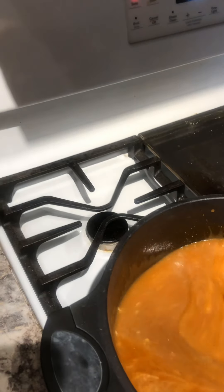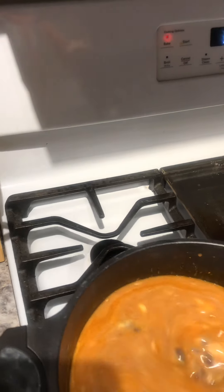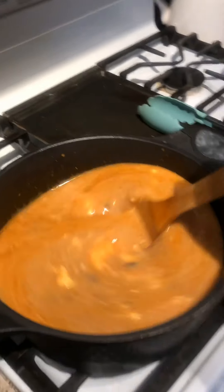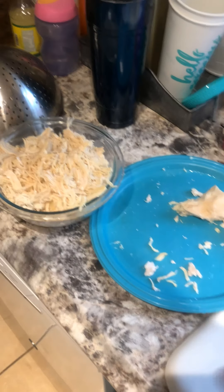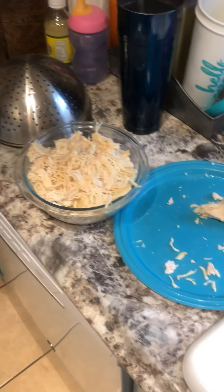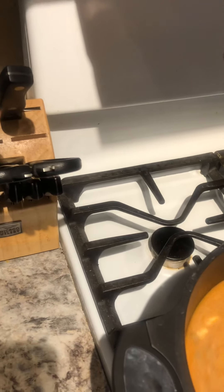We're just going to go ahead and stir and bring to a nice simmer. It asked for rotisserie chicken, but I decided to take a couple of chicken breasts out of my freezer and throw them in my Instapot for about 30 minutes and just get my shredded chicken that way.